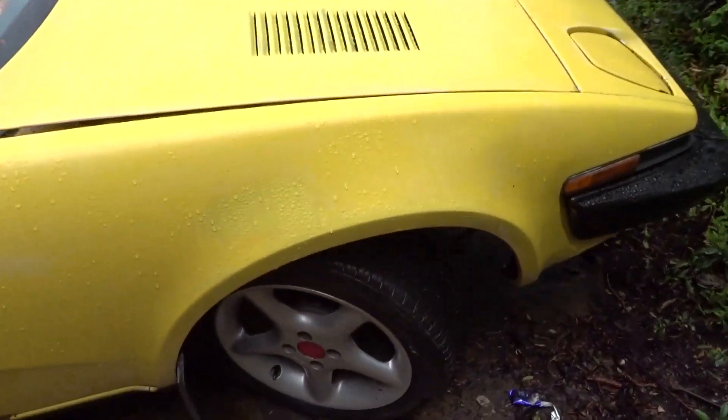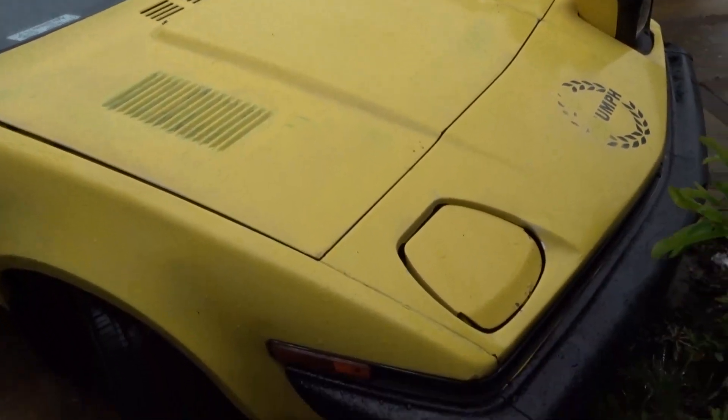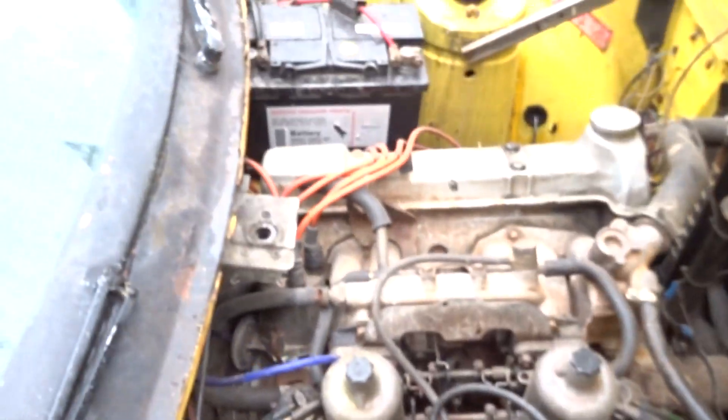What you see is what you get — the paint was put on with a brick. But this one's going to remain a two-litre, and the engine does run nicely.